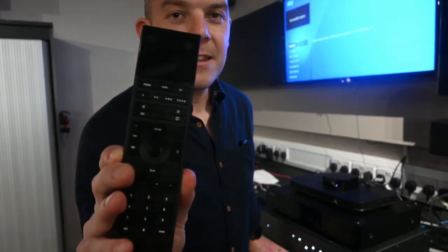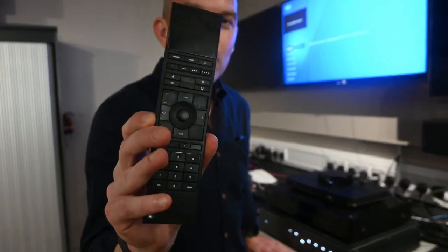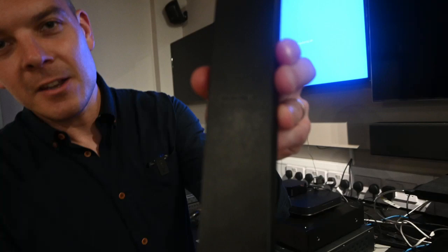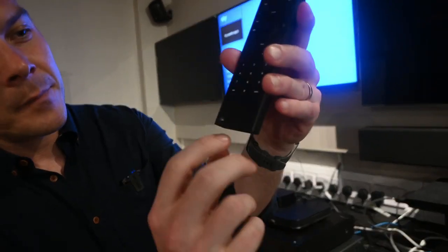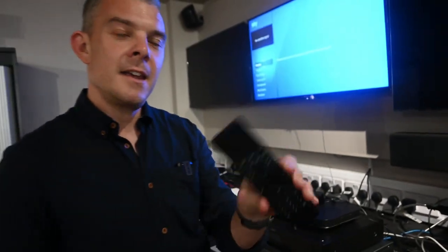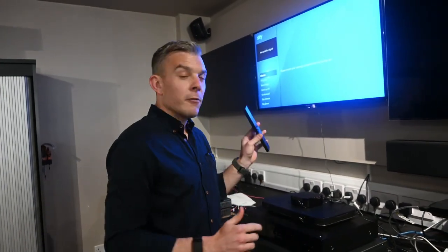Hi everyone, it's Chris from HDAnywhere and I wanted to give you a very short video update as to where we're at with the uControl remote. Here is the latest prototype with the newest plastics. You might be able to see the HDAnywhere logo embedded there and also there. What I'm going to show you today is a little demo of where we're at with everything.